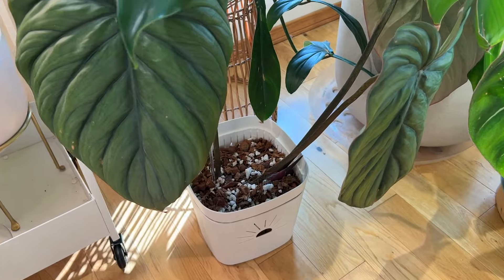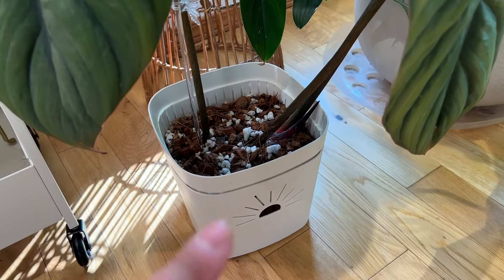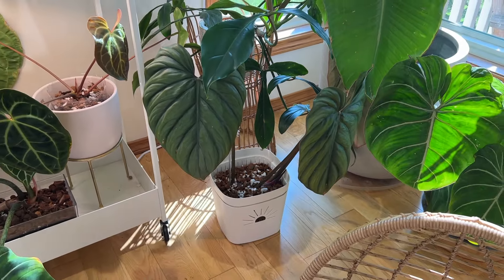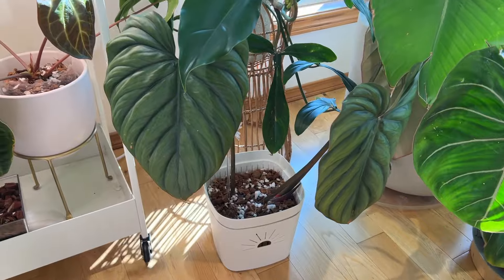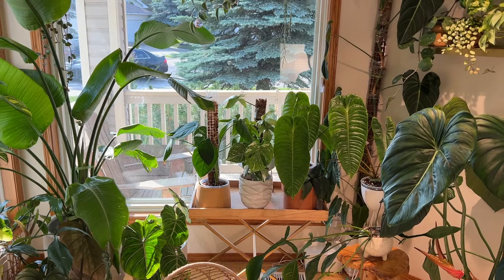The Philodendron sp. Colombia is a gorgeous plant. It hasn't been growing lately and is struggling a little bit — it's currently in the Naked Root planter that was sent to me, and I'm just trying it out to see if it helps, because this plant has been struggling for about a year since I cut it and it just hasn't grown at all.